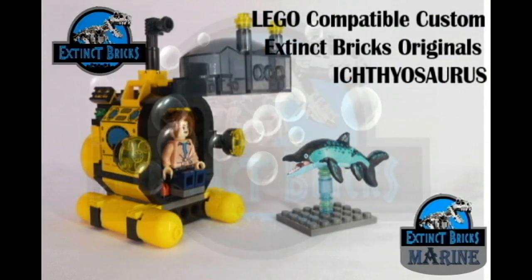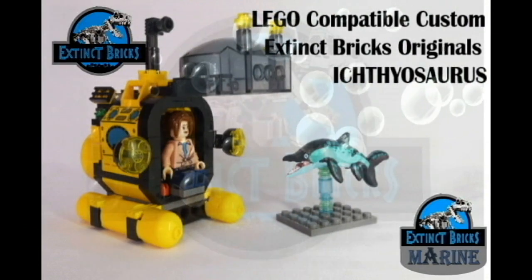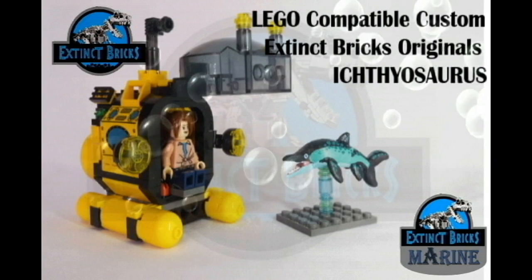Hello everyone and we're back for another episode of Stick Bricks Originals! For today's creature feature, it will be on the LEGO-compatible custom Stick Bricks Ichthyosaurus!